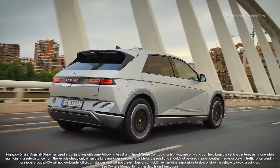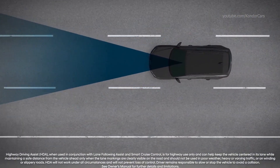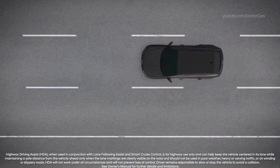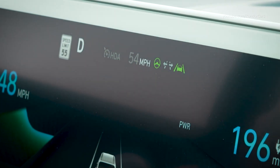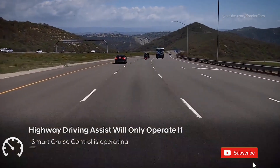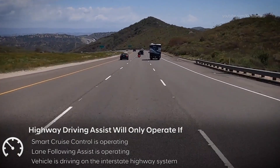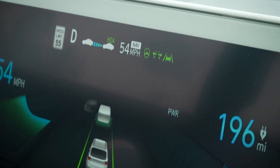The Highway Driving Assist 2 system available on your IONIQ is designed to detect vehicles and lanes ahead. It can help maintain distance from the vehicle ahead, maintain the set speed, and help center the vehicle in the lane while driving on the highway. While using smart cruise control, the icon in the instrument cluster changes to the gray HDA icon, indicating standby. Highway Driving Assist will only operate when smart cruise control is operating, lane following assist is operating, and the vehicle is on the interstate highway system. When all conditions are satisfied, the HDA indicator turns green.